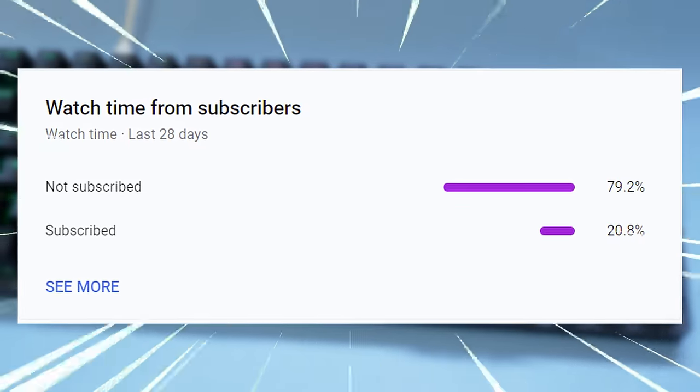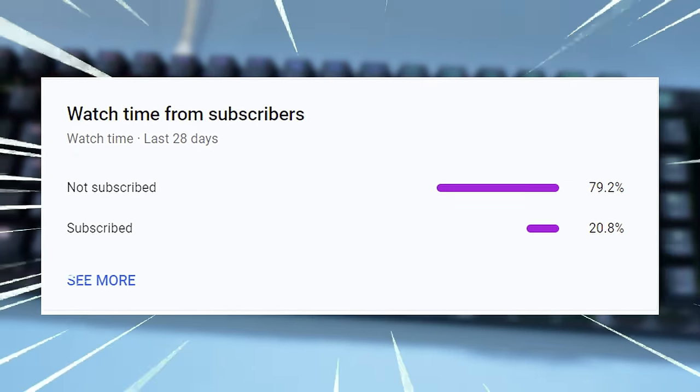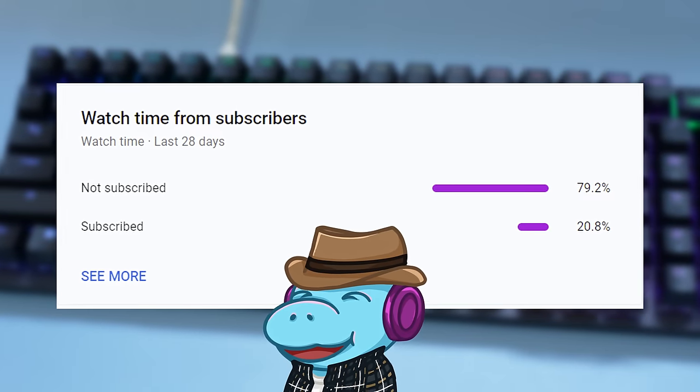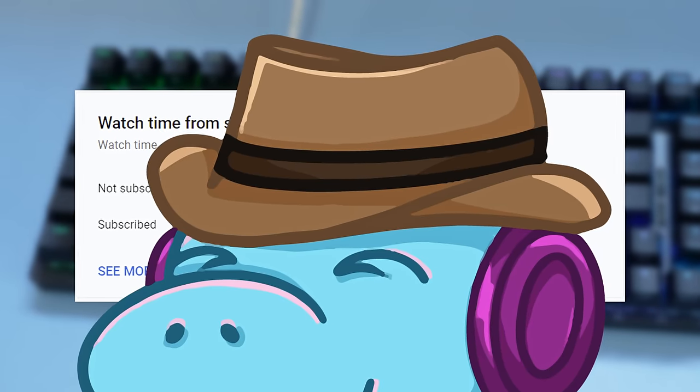It would be awesome if you surprised the subscribe button because 69% of you haven't, and you'll get an extra howdy hey if you do. That was only for the people that hit subscribe. If you didn't hit subscribe, I swear to God, you better get out of here.